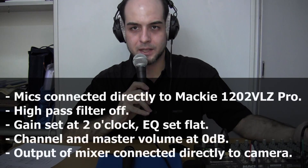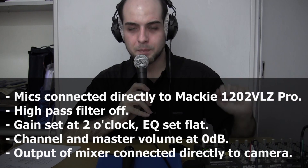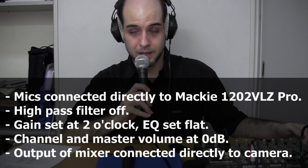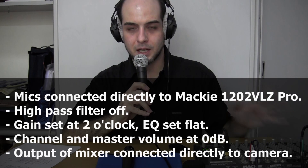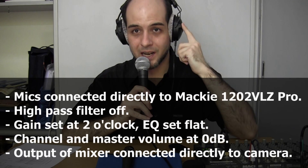Time to see how these microphones sound, starting with the SM58. The microphones are being plugged directly into my Mackie 1202 VLZ Pro. The high pass filter is off, the gain is set at two o'clock for both microphones, the EQ is flat, and the channel and master volumes are both set at unity gain. You're listening to the output of the mixer. I'm wearing headphones — these are my 770s, which I reviewed recently — so that I can hear what you're hearing.